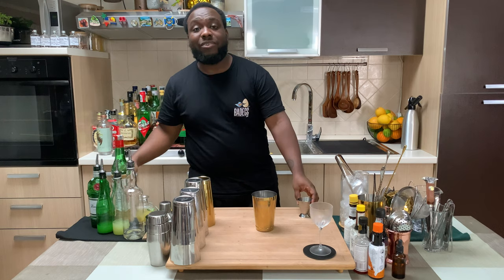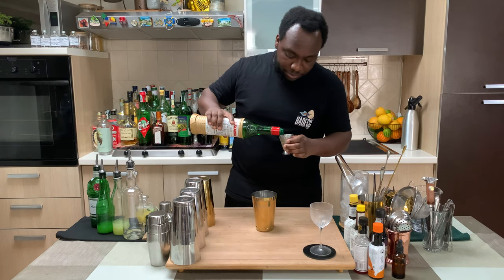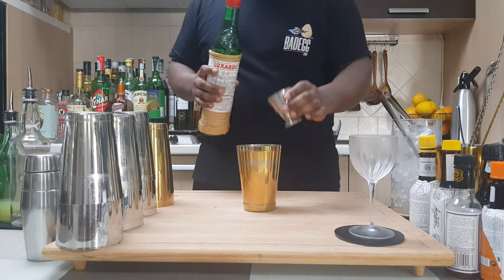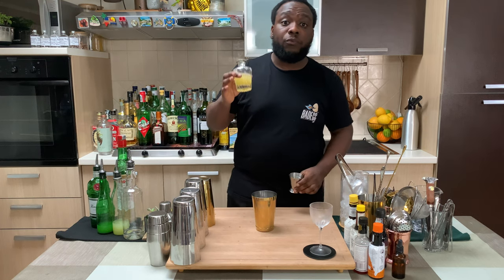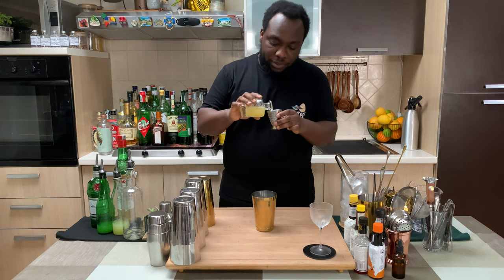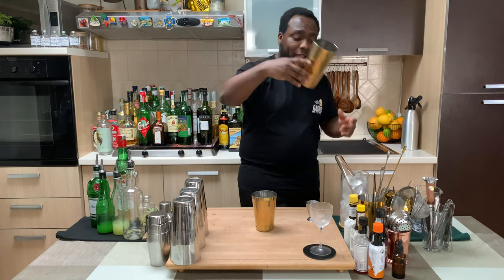We're gonna add 7.5ml of maraschino liqueur. And I'm gonna add 45ml of pineapple juice. It's a shake and drink, so we're gonna fill with ice.